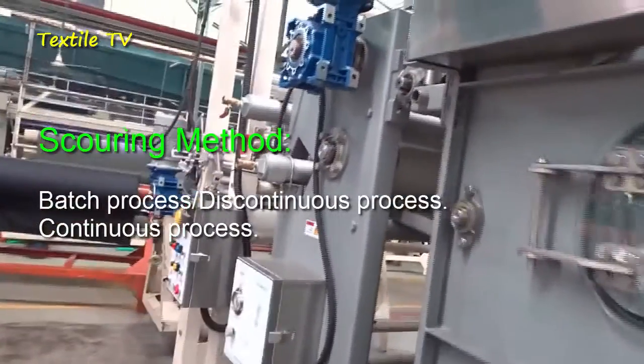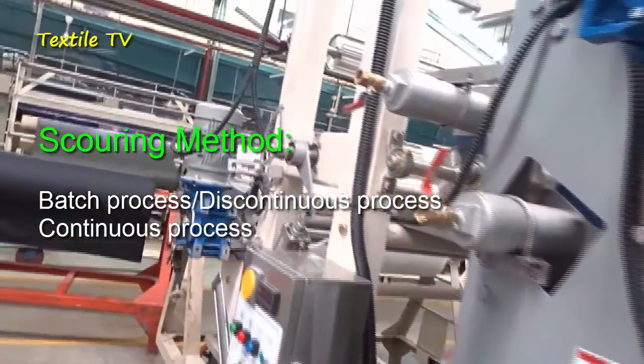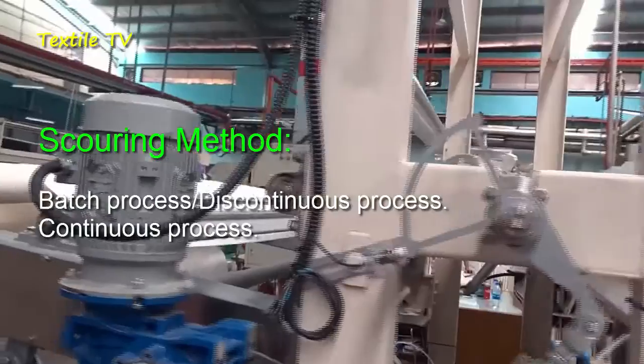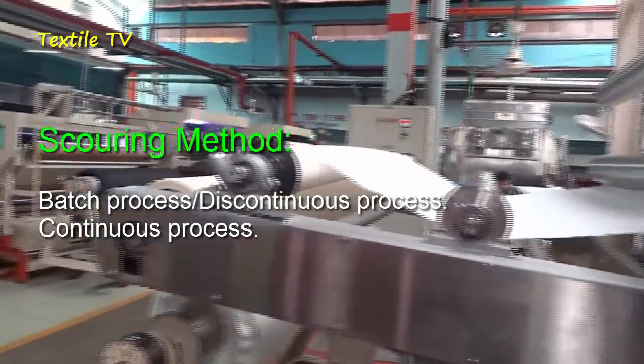Two types of methods are used for scouring. One is the batch process or discontinuous process, by Kier Boiling, Jigger, or Winch Dyeing machine. Two is the continuous process, by J-Box machine.